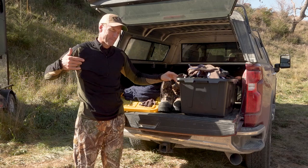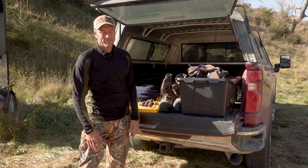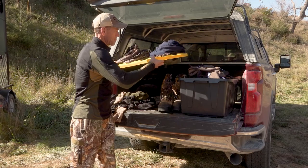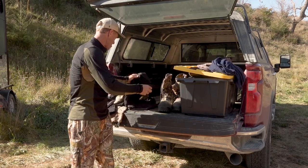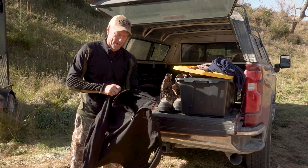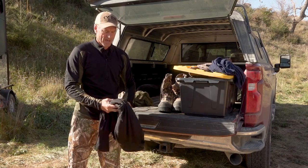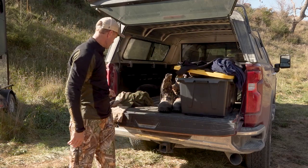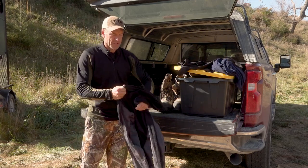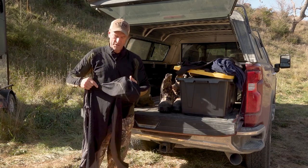But then it starts to get colder than that, and that's when you start adding the heavier layer on the bottom and the heavier layer on the top. My favorite for mid-season hunting — where highs are probably in the 40s, low 50s — is this little piece right here with a hood on it. It's just a pullover with a hood.